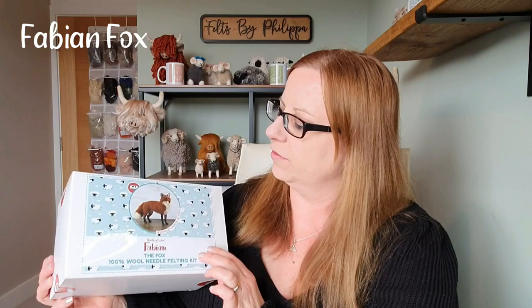Hi felters and welcome! Today we're going to try and make Fabian Fox from the World of Wool kit. Can I make my fox look like that one on the box? I really hope so — let's get started!